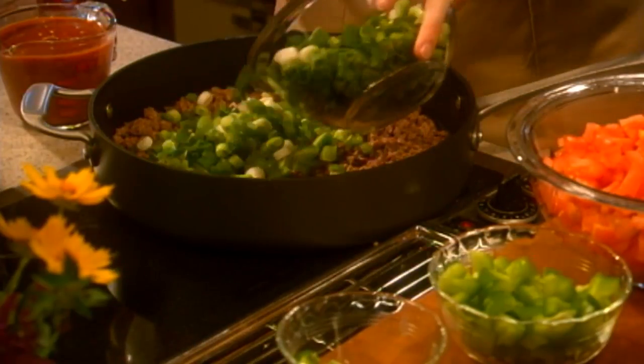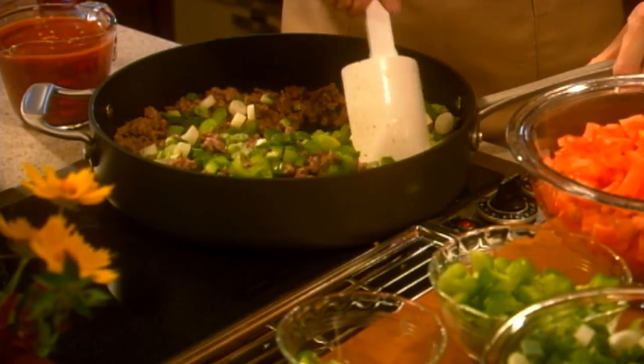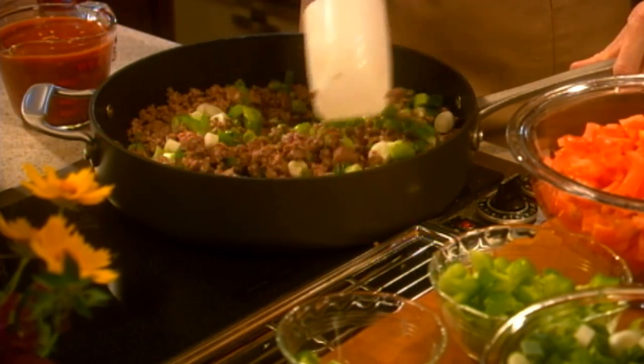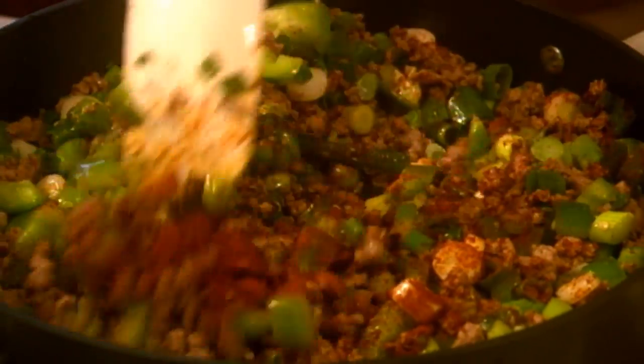Brown 2 pounds of ground venison, green pepper, green onions complete with tops, and chili peppers on low to medium heat. When the meat is brown, drain off any fat, add a chili seasoning packet, and continue to cook for another 5 minutes.